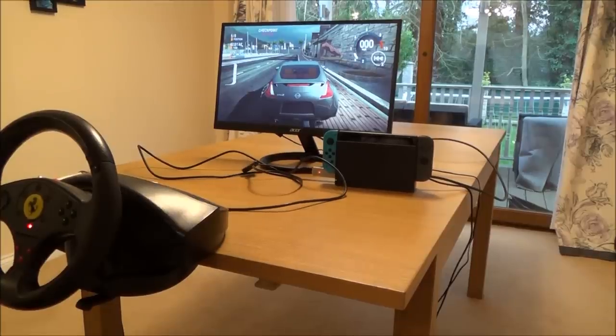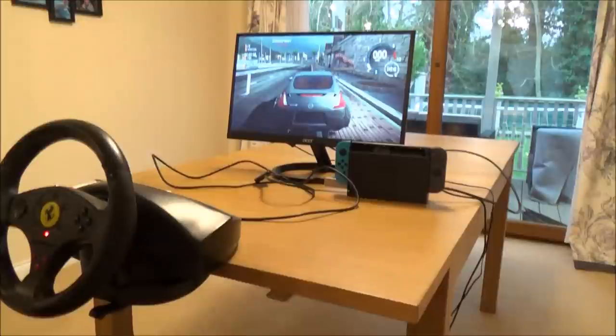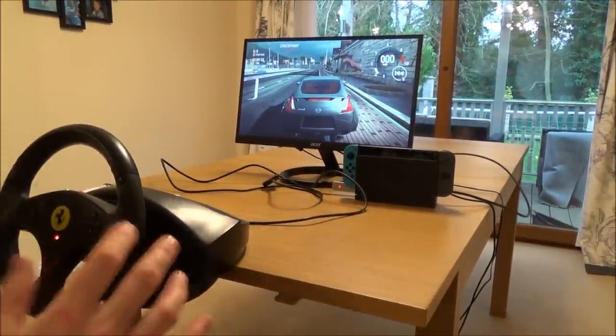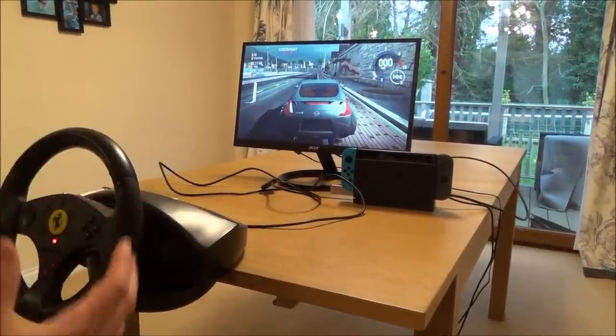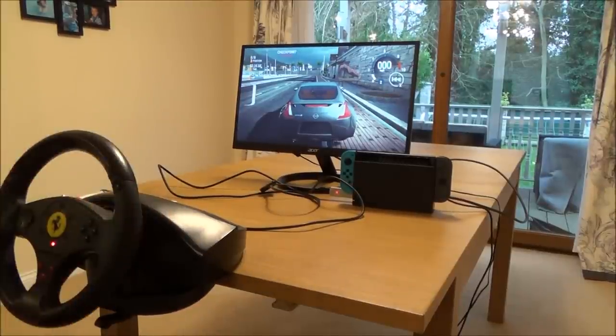Hi there, my name is Vince from mymatevince.com and in this video today I'm going to show you a steering wheel and also pedals working on the Nintendo Switch. This is just a very quick video to show you it working. I've done a much longer video where I go into the setup of how to do it, so if you're interested please see the longer video.